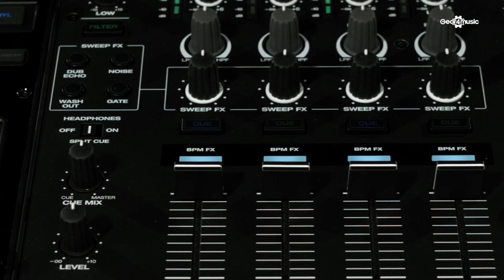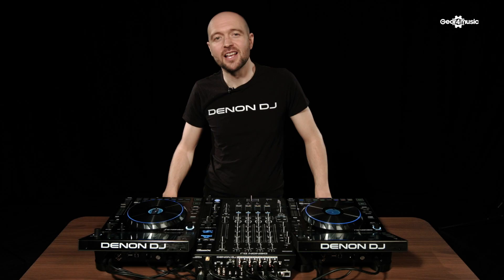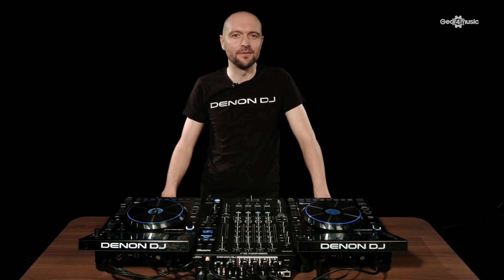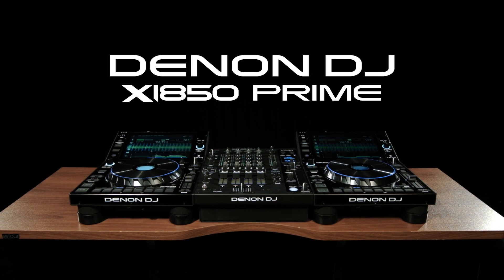This can be used in all professional environments, from big festivals to small and mid-level clubs. As you can see, the X1850 is a very powerful and versatile mixer. For more information on this or any of the Denon DJ products, check out the Gear4Music website.